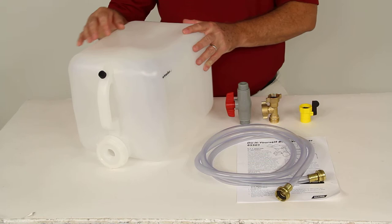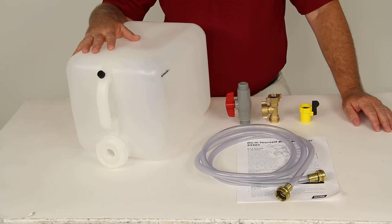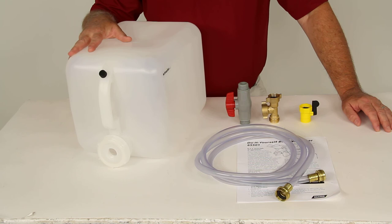It does require only five gallons of antifreeze and a flusher attachment to hook everything up. That should do it for the review on part number CAM 65501, the CAMCO do-it-yourself boat winterizer system.